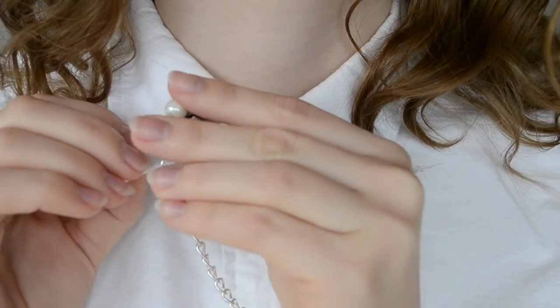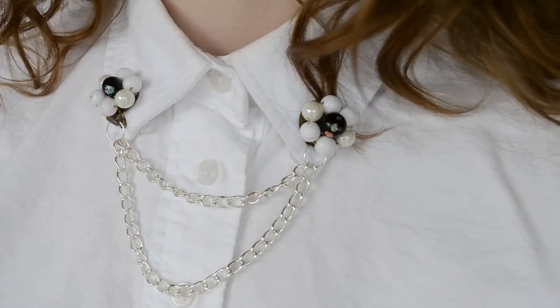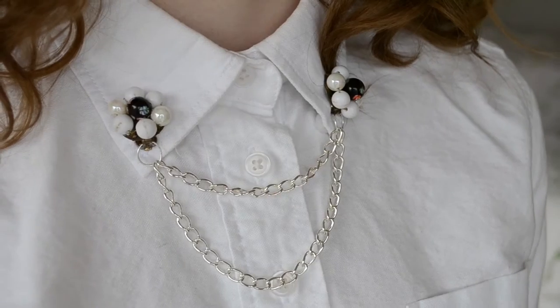And that's the final look! I think this would look great on both guys and girls. In fact, when I was in Bali two summers ago, a mysterious mustached man inspired me. Thanks so much for watching!